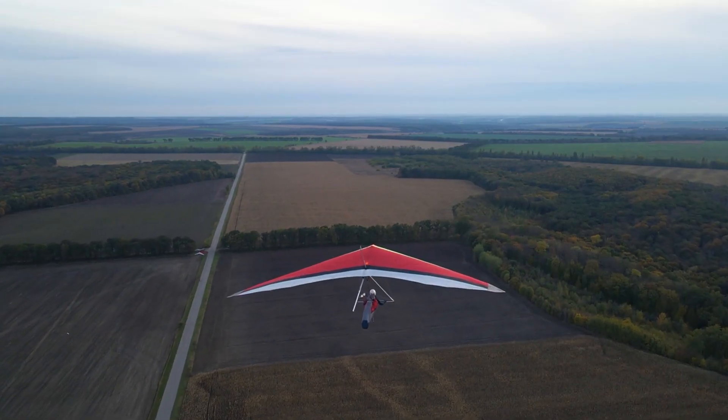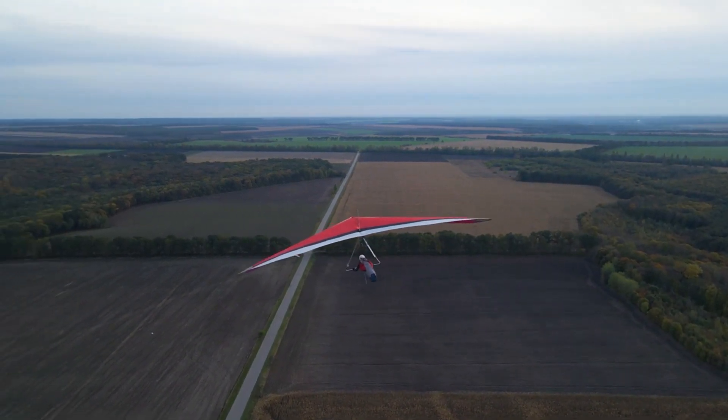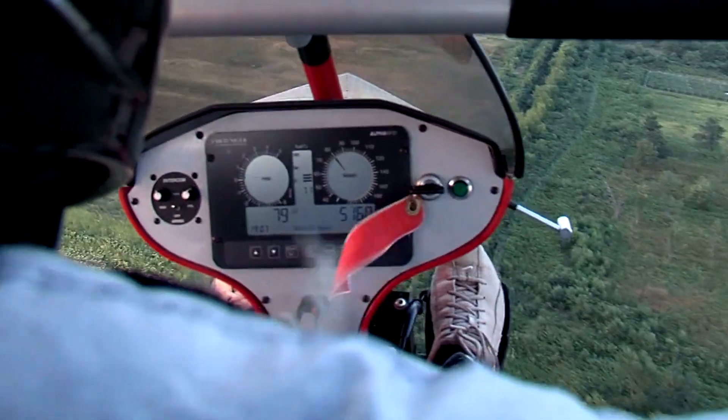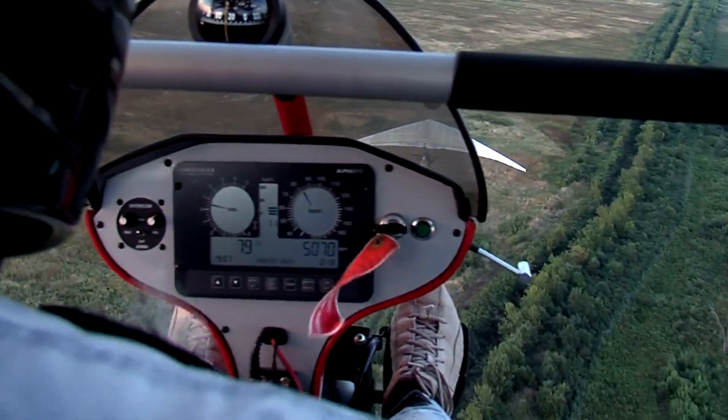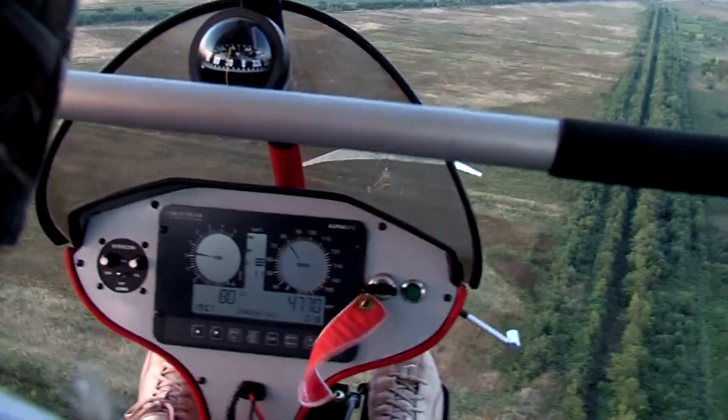During the execution of a 180 degrees power-off approach, the aircraft is flown on a downwind heading parallel to the landing runway, starting at a normal pattern altitude. The throttle can be brought back to idle between the downwind leg key position and the turn onto the base leg, depending on the height and distance from the runway.